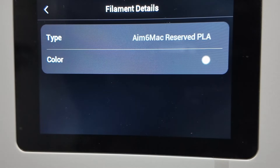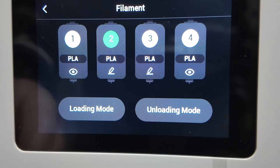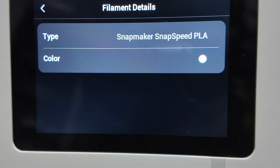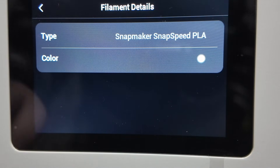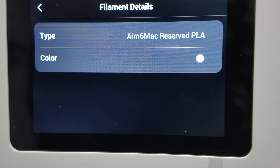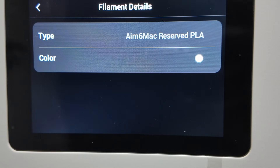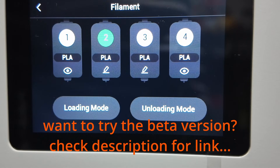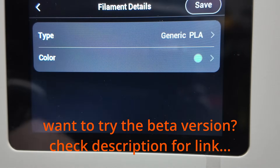Before we go any further, there is one important thing I want to clarify. The version of the custom firmware you're about to see in this video is still in the testing phase — it's not publicly released yet. What I'm showing you today is essentially a preview of what's coming. The goal is to demonstrate the direction this firmware is heading and the functionality that will be available once it's ready for public release. A public release is planned for the near future, but for now this is very much a work in progress.